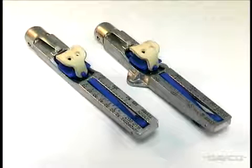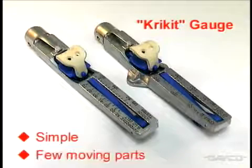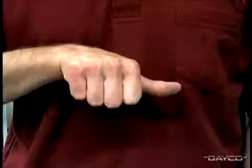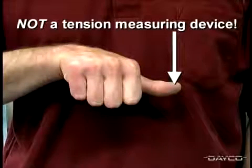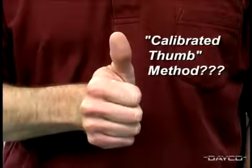This tension gauge, referred to by most people as the cricket gauge, is a simple tool with few moving parts. Unfortunately, most service technicians don't use any kind of tension measuring device, instead relying upon the calibrated thumb method.